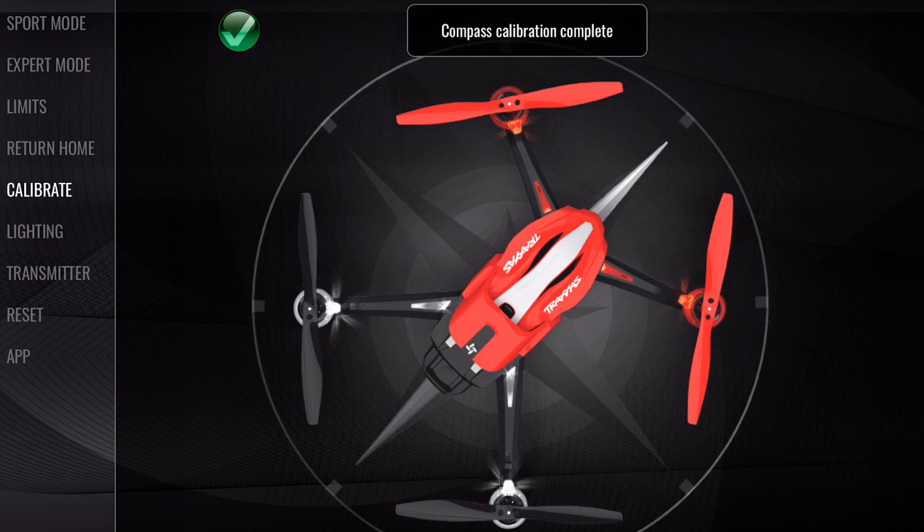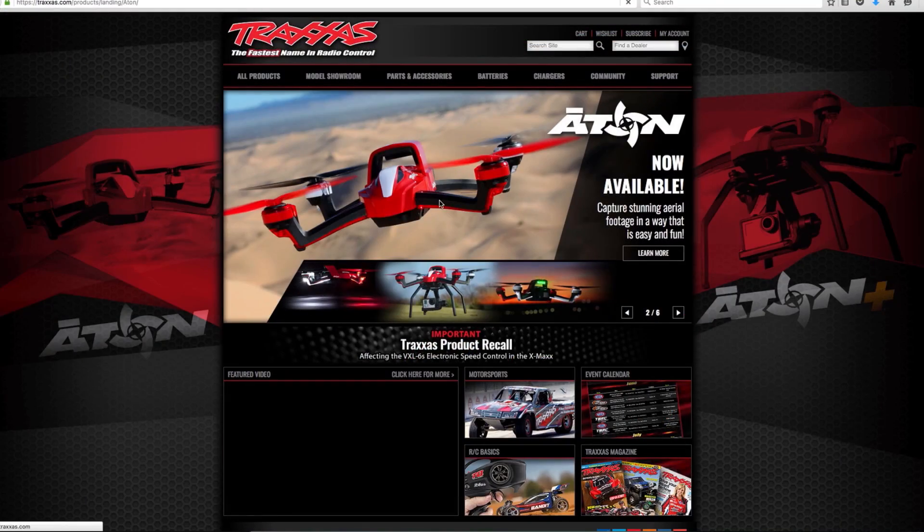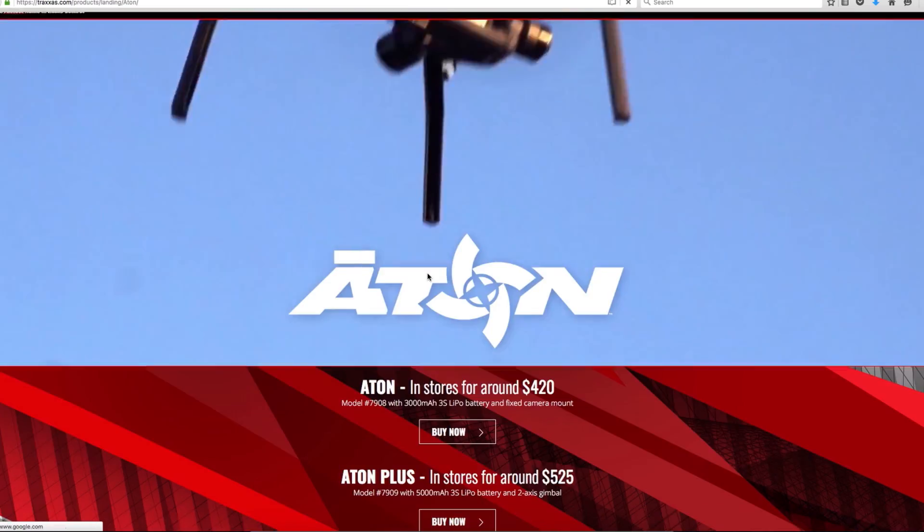Aton will automatically reset and display a confirmation message when the calibration is complete. To learn more about Aton and the FlightLink app, visit Traxxas.com.